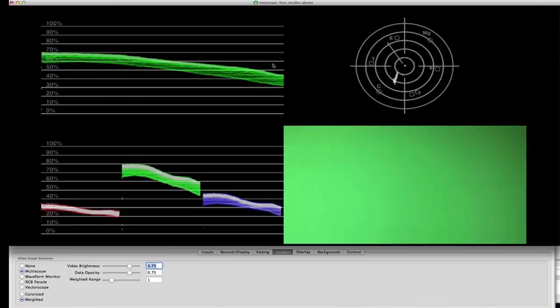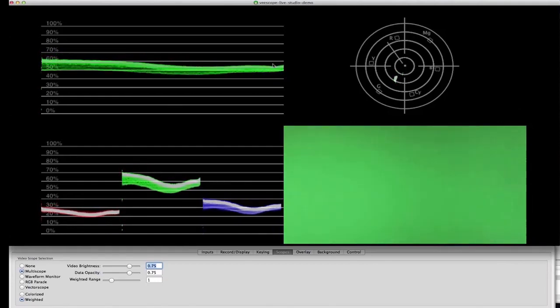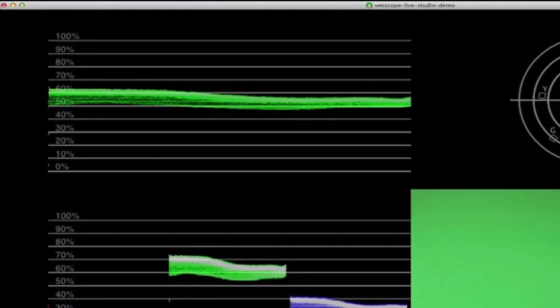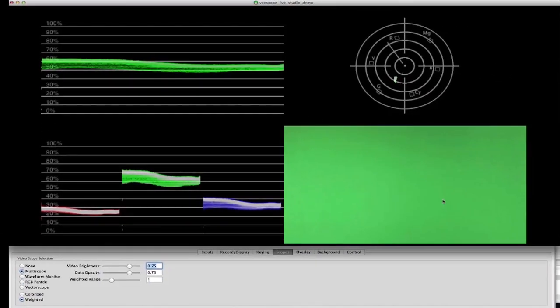You want a nice, even line in the waveform monitor from left to right, indicating an even green screen. The level of the green screen should be between 30% and 70% on the waveform monitor, preferably toward the high end of that range.